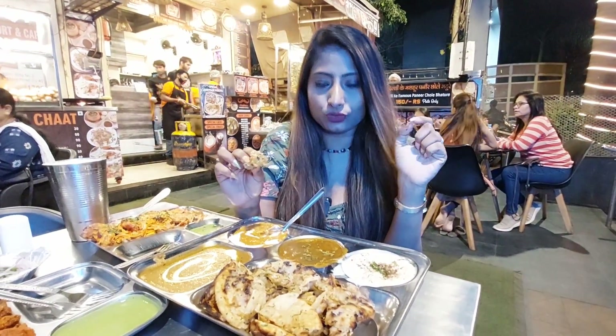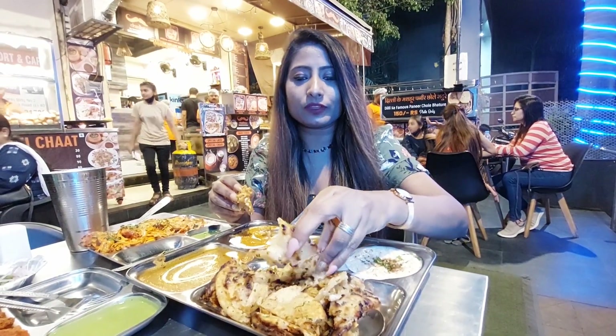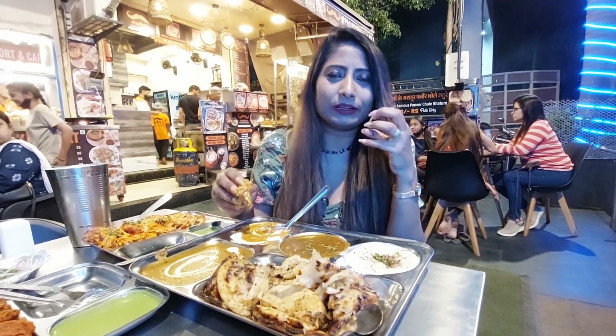This Chur Chur Naan is very flavorful. You can taste red chili, coriander, green chili. The stuffed aloo is soft and moist, not dry at all. Butter is generously applied and because of that you get a nice buttery taste. You also get the aloo flavor, wheat flavor, and chili flakes — it is mazedaar.